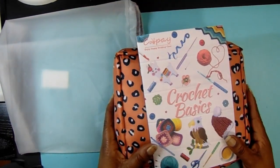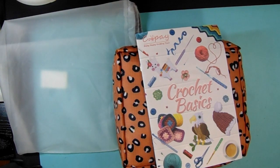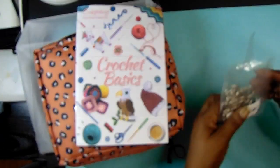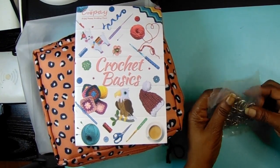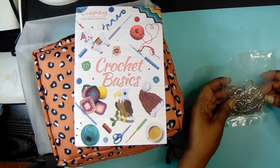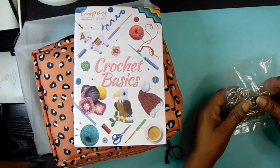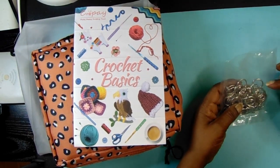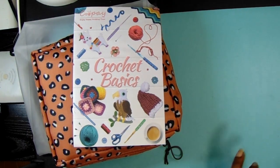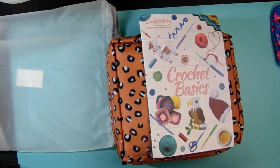I also ordered these rings here — this has nothing to do with crocheting — but I'm making a calendar for my oldest nephew and I needed some rings to hang the calendar on. I'm almost done with that project.